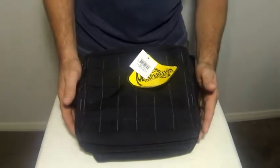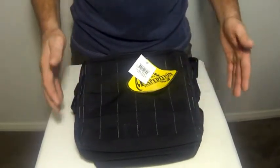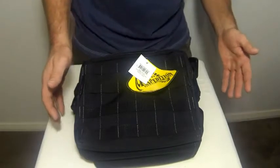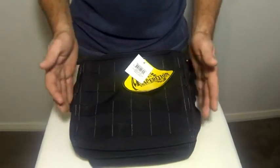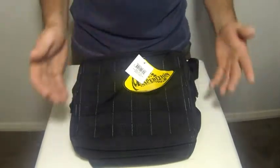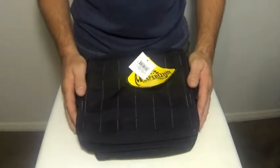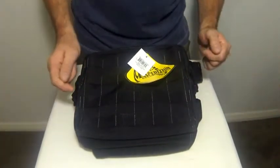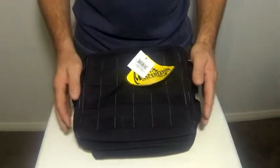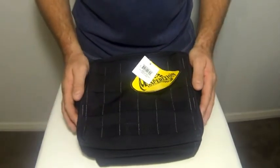So these are a fantastic item by Maxpedition. They were in demand, people wanted them, and Maxpedition made them. This is obviously the black one, but they also come in the standard range of Maxpedition colours — khaki, greens, and so on. Keep an eye out on all our other videos for the other items in the Maxpedition range, and thank you very much for watching.